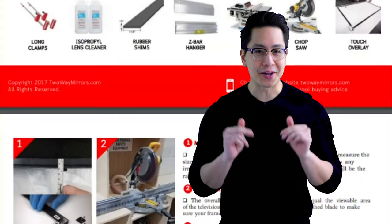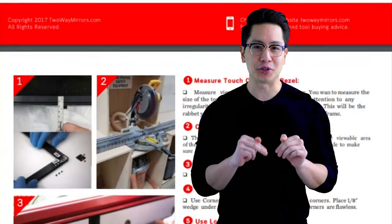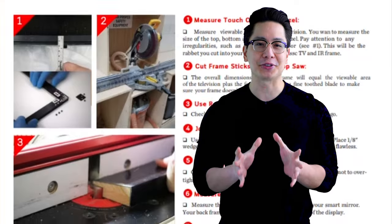One of the coolest features of the dielectric mirror is that you can combine it with an IR frame or PCAP foil, which adds touch capability straight through the mirror. I'll leave you all the details down below on exactly how touch technology works and how you can add it to your dielectric mirror.